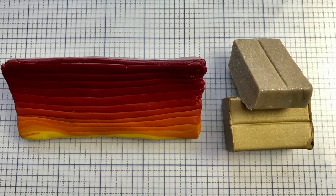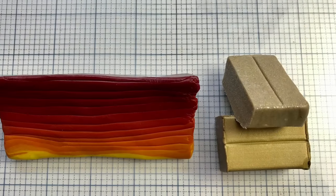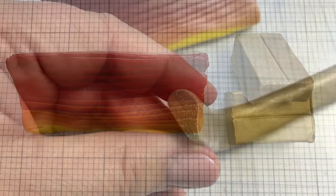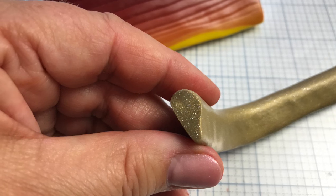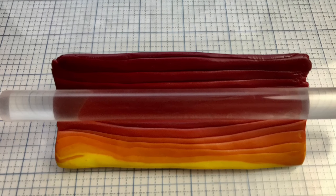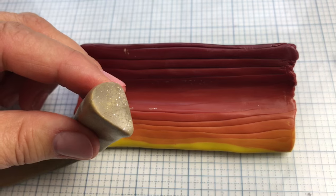Then I mixed my antique gold and my yellow gold glitter, and I reduced that big cane to four inches. Then I made a log and pinched it into a teardrop shape, and made a channel in the triangle.